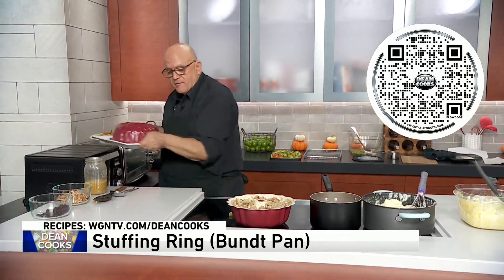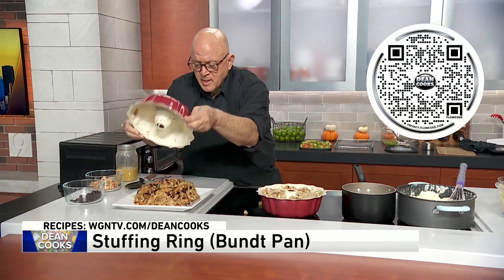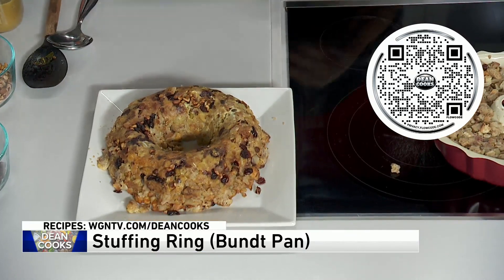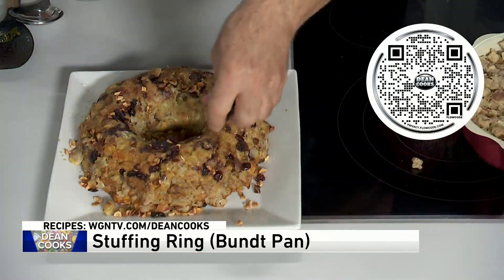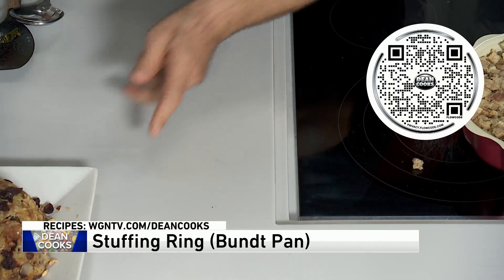When it's done, it comes out of the oven and you invert it onto a plate. Look how nice that looks for your stuffing — that's a nice idea, a little bit different. These are hazelnuts you can sprinkle on top if you want, and these are dried cranberries you can sprinkle on top to give it a little bit of color. What a really nice stuffing idea.